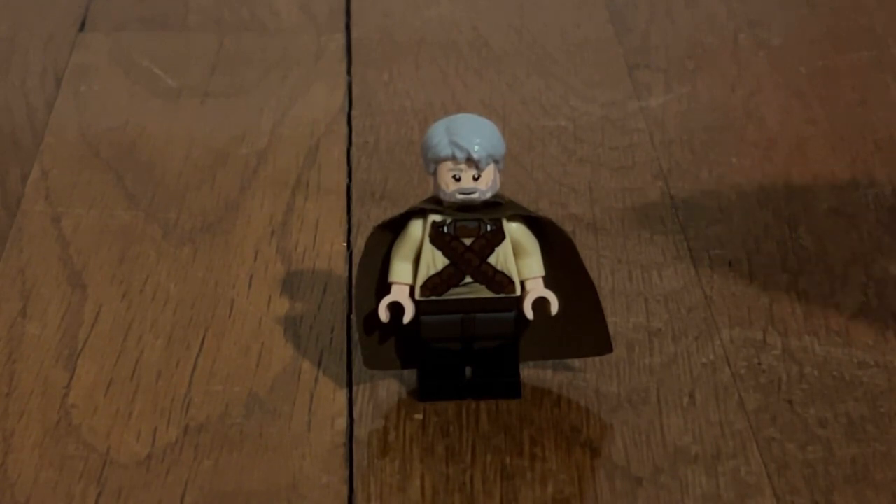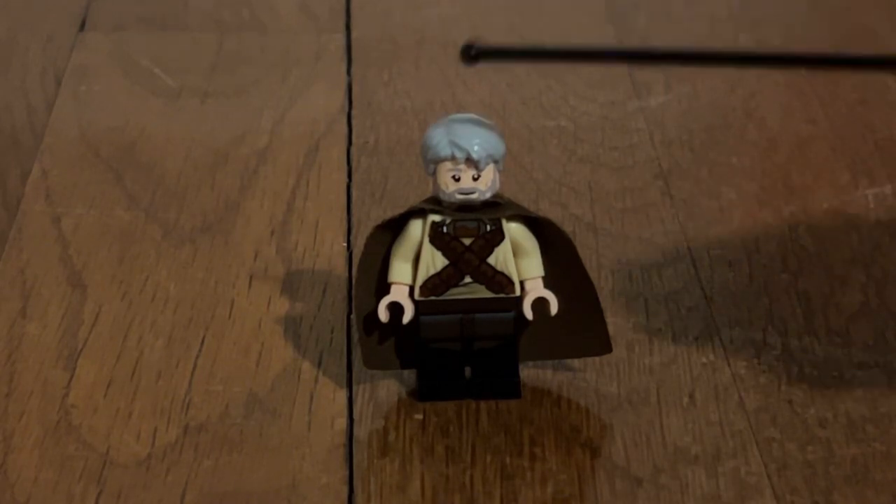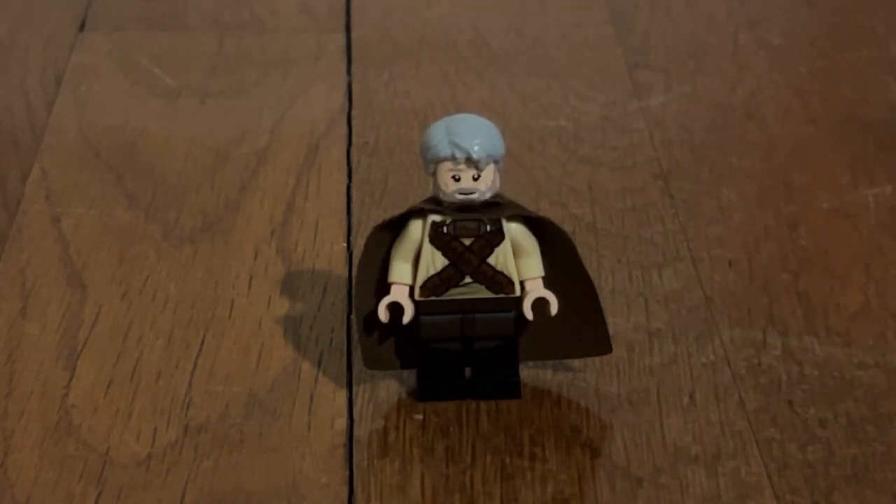First of all, you're going to need the hair from Old Han Solo, which came in the LEGO Star Wars Force Awakens sets. You're also going to need the head from Old Ben Kenobi, which also comes from LEGO Star Wars.